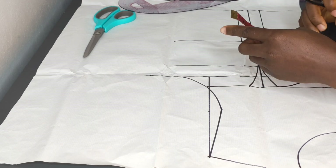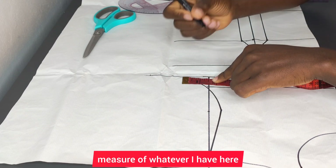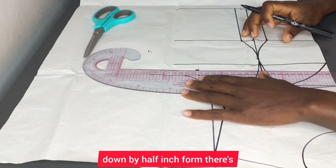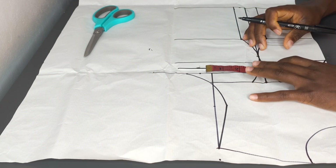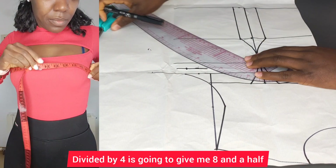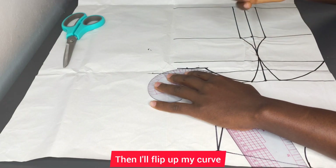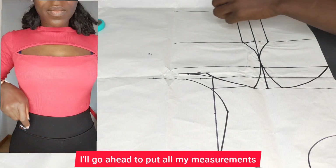I'll come to the armhole — I don't want it to be too close to the armhole — so I'll measure whatever I have here and divide by two: one and a half divided by two gives me three-quarter inch. I'll go down by half an inch from there to get the center. This is our new chest line. I'll put one quarter of my bust measurement — 34 divided by four gives me eight and a half — connect it up, then flip my curve and connect it up like that.